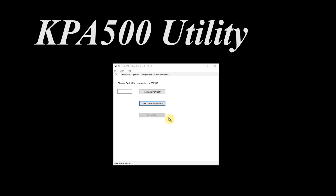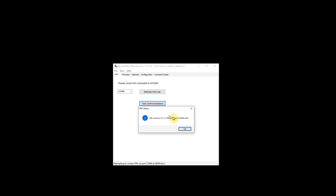We load the KPA500 utility. We select the serial port connected to it, and we have the choice of updating firmware. We can copy new files automatically. And here's the operate page, showing all of the important parameters.